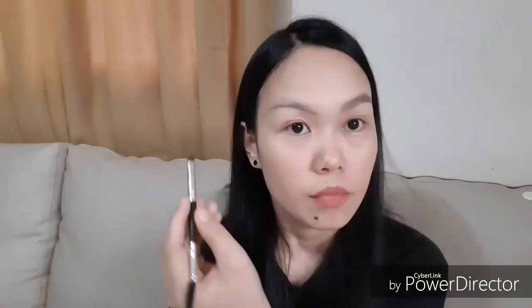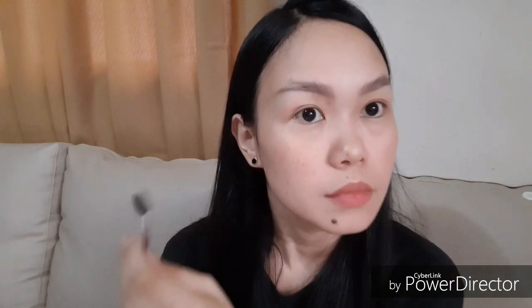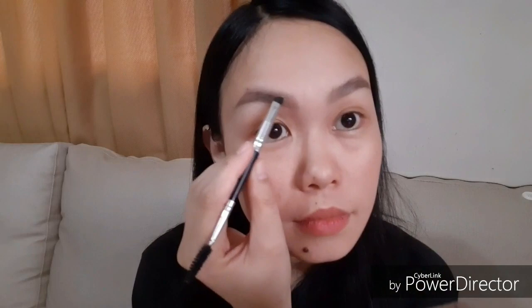We want the tail of our brows to look much darker, so we add eyebrow color to the tail part and do the same to the other side. I find it advantageous to use a wet brush and eyebrow powder because it is easier to neutralize, easier to brush, and easier to distribute the color. And when color goes beyond the line, we can just easily wipe it with baby wipes or a facial tissue.